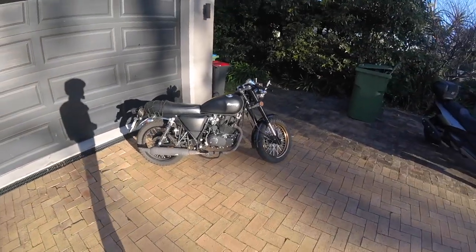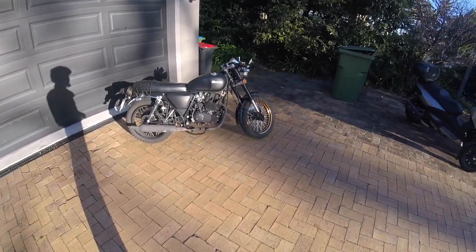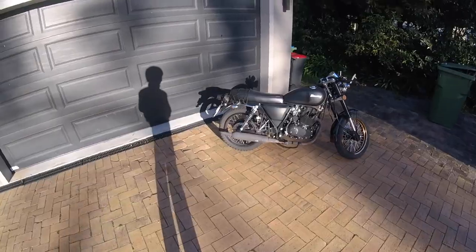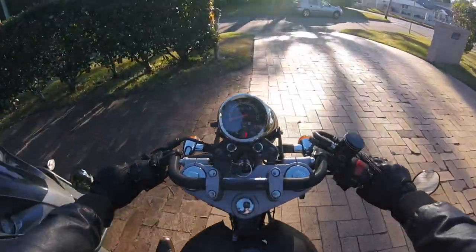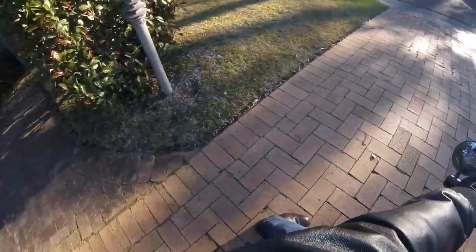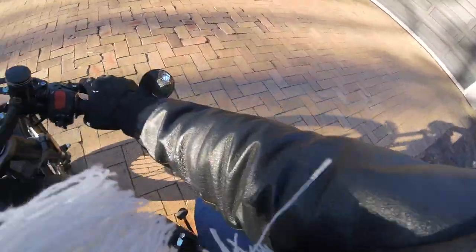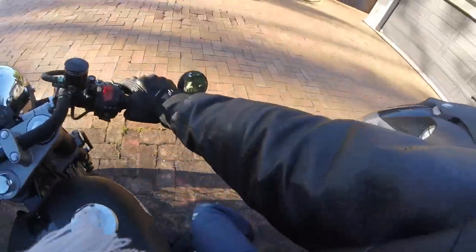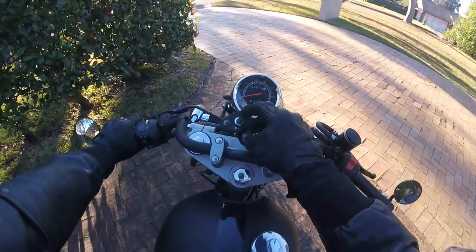So that's my review of a year of owning the Mercury 250 cafe racer by Sol Invictus — not the 'bra' one apparently, there's a difference but I don't know what it is. Let me know if you have any questions and I'm more than happy to help you out. See you later.